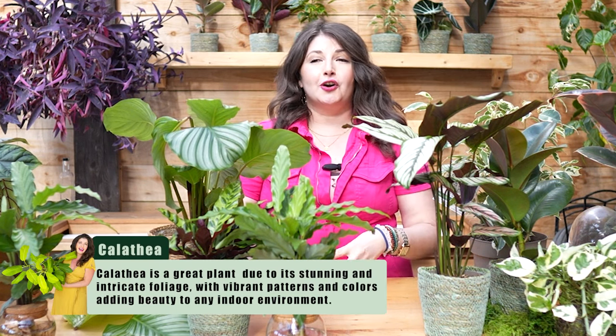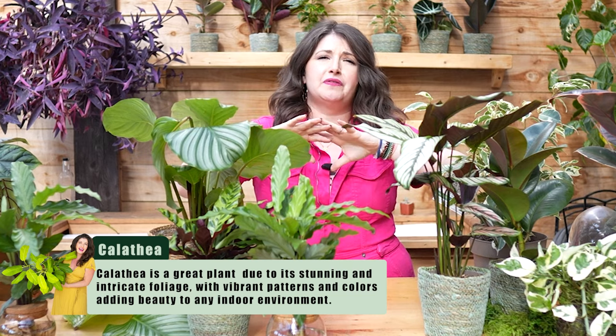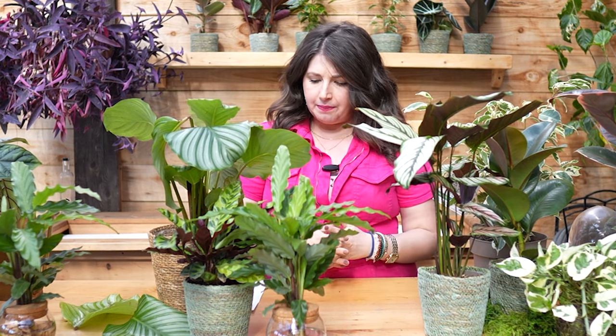Calathea make great statement plants. They are great for a pop of color amidst a sea of green — if you have a very green houseplant collection, a calathea with a little bit of white or a little bit of pink is like a nice pop of color and texture amidst a plant collection.